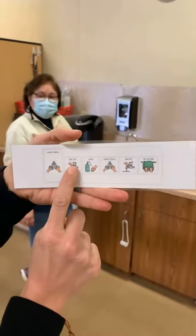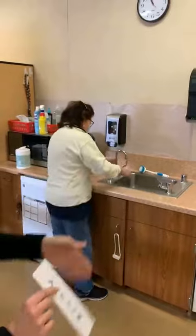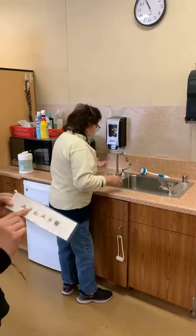So first, we're going to turn on the water. So Miss Maggie is going to turn on the water. Good job.